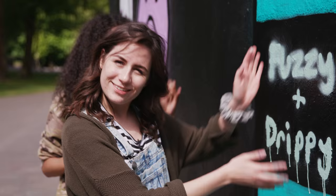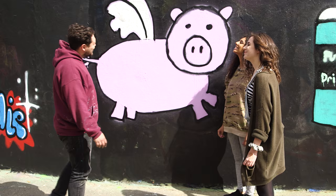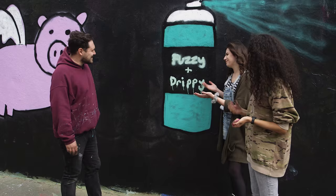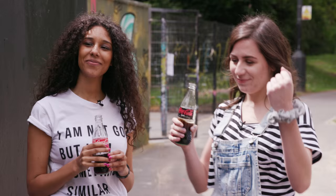Fuzzy, Drippy — nicely done, nicely done. Wow, looks so cool. Flying pigs — your idea? This is mine. Tell me about this one. Obviously Grace paints a bit fuzzier and I paint very drippily, so Fuzzy and Drippy — that's us. It's a new graffiti crew who's been born in North London. Really impressed with what you guys have done today. Thank you, Josh — super, super cool.